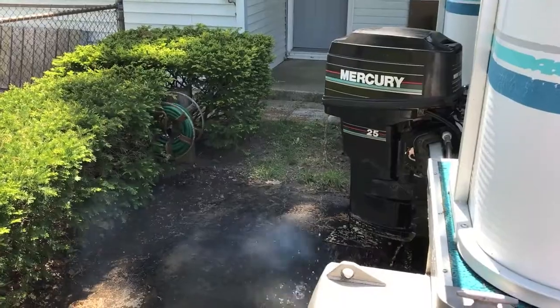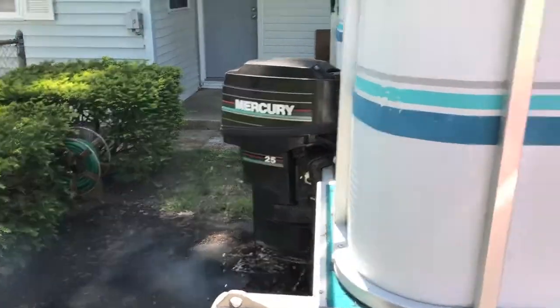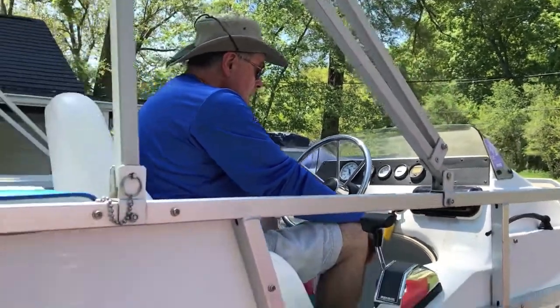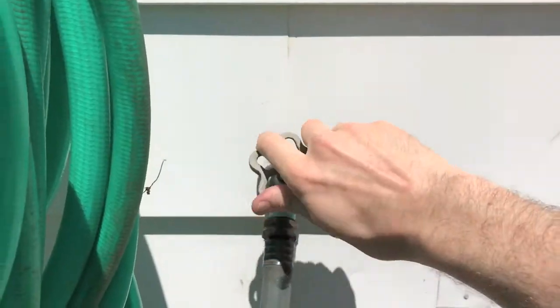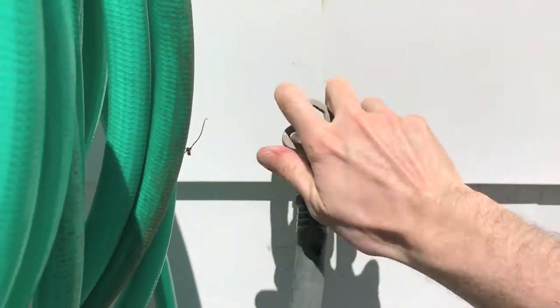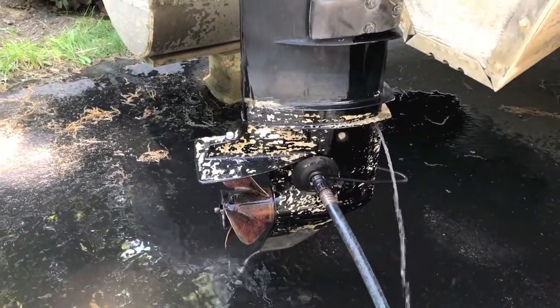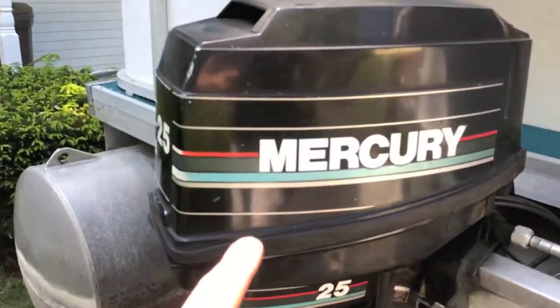It has been eight minutes, the engine is warmed up. The captain's going to turn the engine off and turn the water off so you're not wasting water. Back at the engine, the water supply has been cut — that'll all drain out.